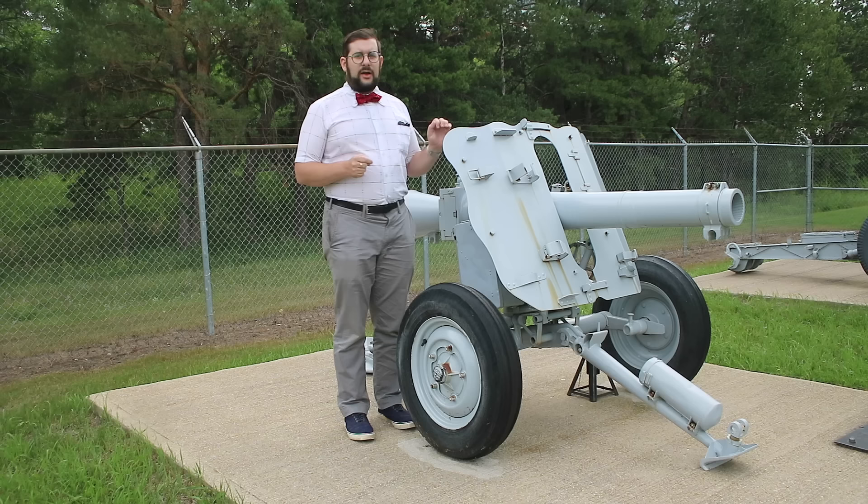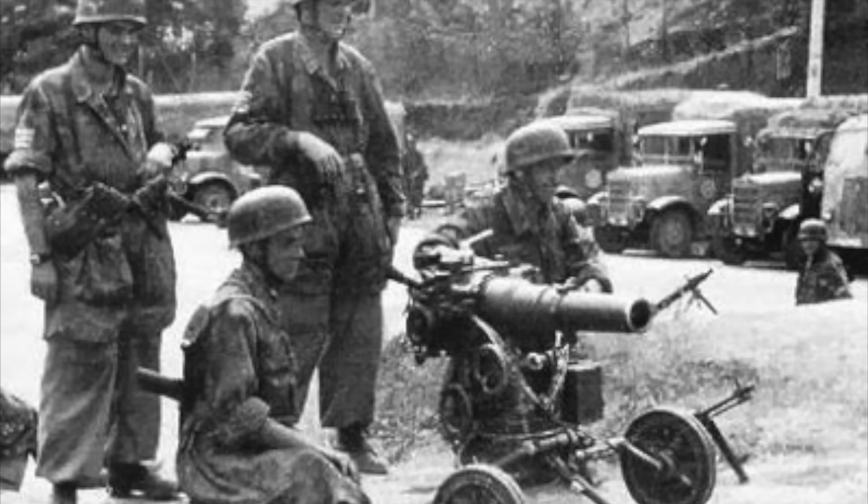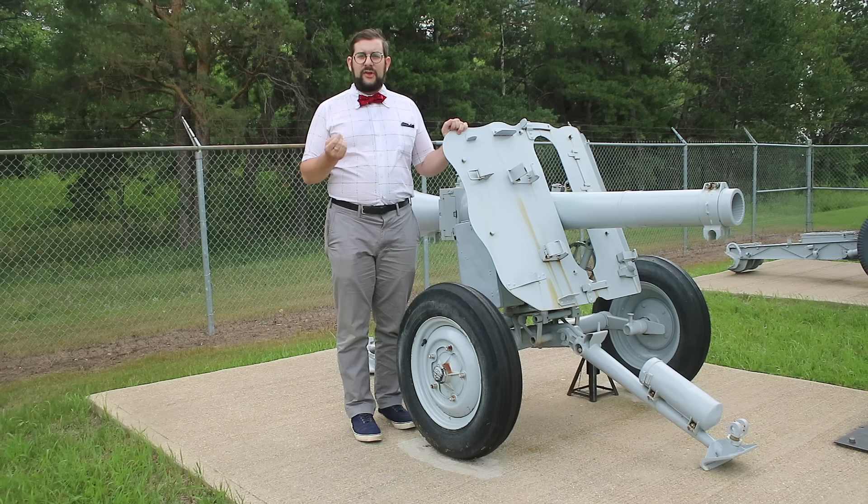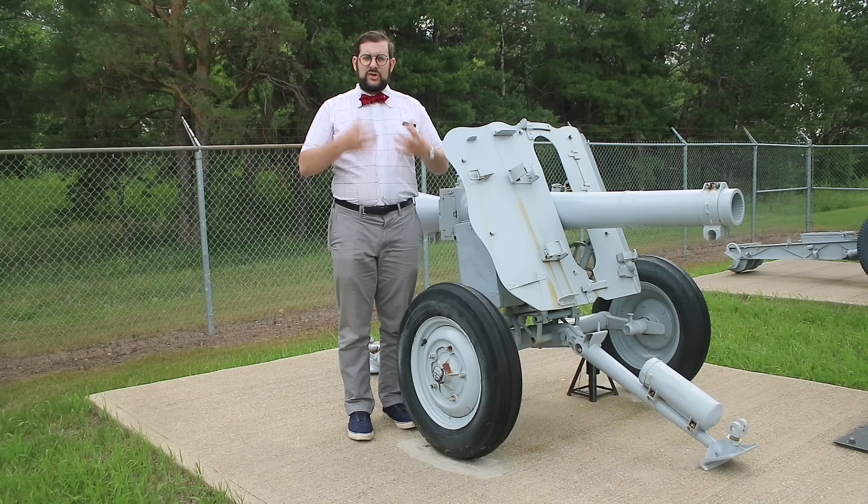The development of the Leichtgeschütz began in 1937, though the Germans weren't looking to arm aircraft but rather to give their newly formed airborne troops — the Fallschirmjäger — a form of lightweight portable artillery support that could be broken up and dropped in regular parachute containers. There were two companies in competition for this contract, Krupp and Rheinmetall, and it was Rheinmetall's design that won out in the end.